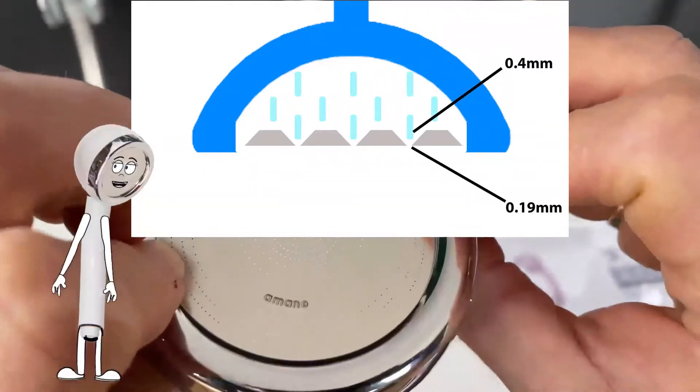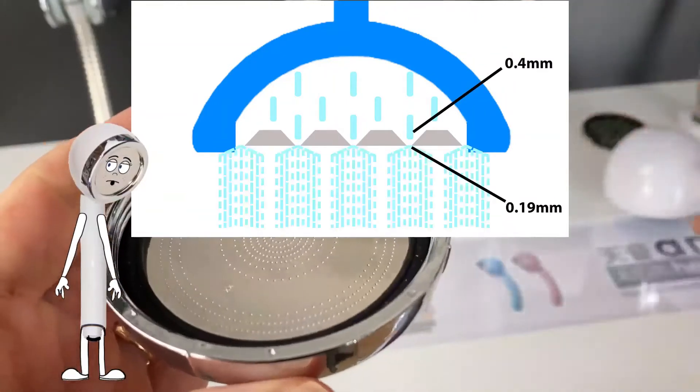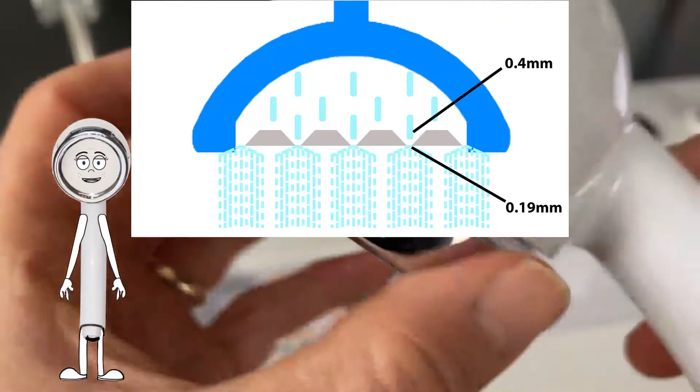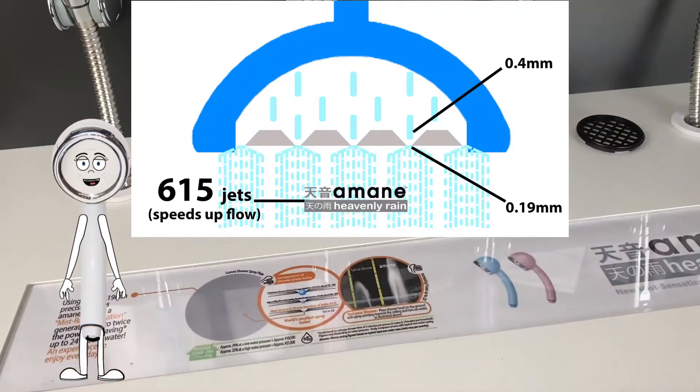The holes narrow down to 0.19 millimeters on the outside. This basically helps speed up the water spray even more, and it also splits the water into 615 jets, creating the unique mist-like sensation that gets you soaking wet quicker and helps rinse your hair better or more thoroughly.